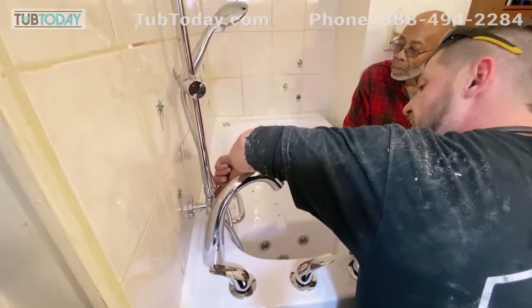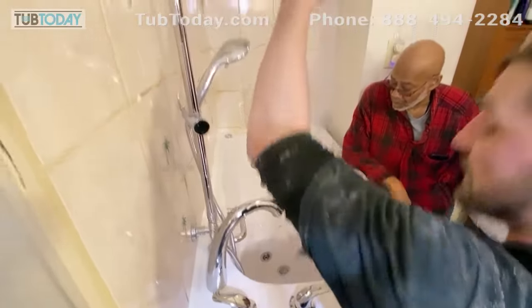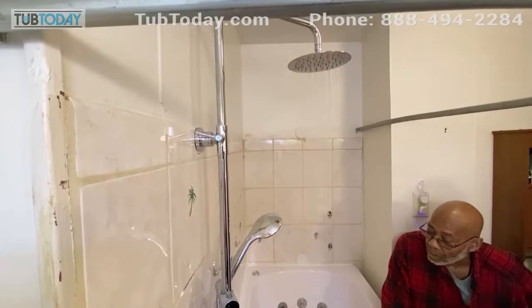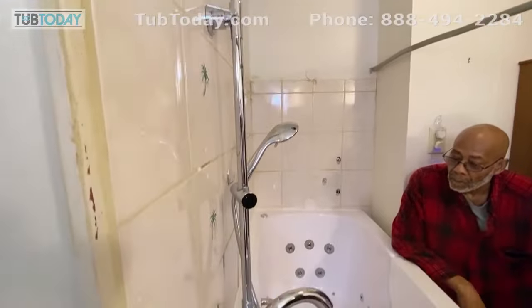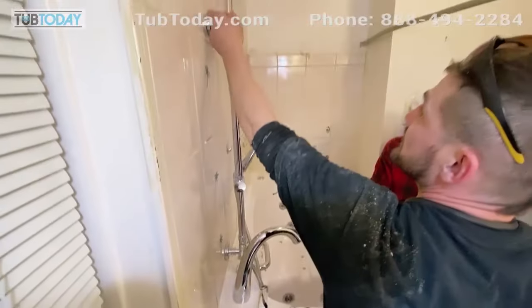This stem right here is pointing down — this is actually the diverter, so once you flip it up, you then have your rain shower head. If you want a little bit of both, you set it in the middle — yes, absolutely you can do both. I'm going to shut it off before I do this: up, down, left, right. Righty-tighty, lefty-loosey here.